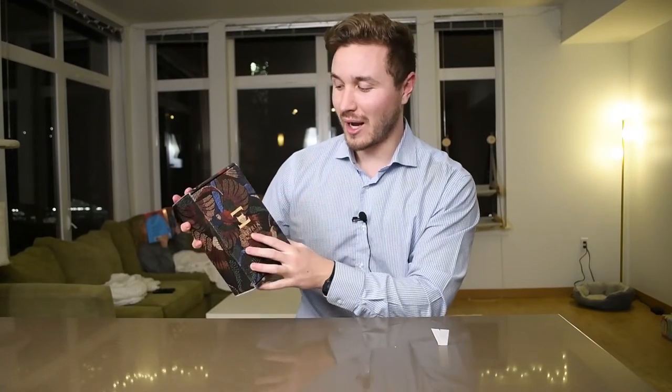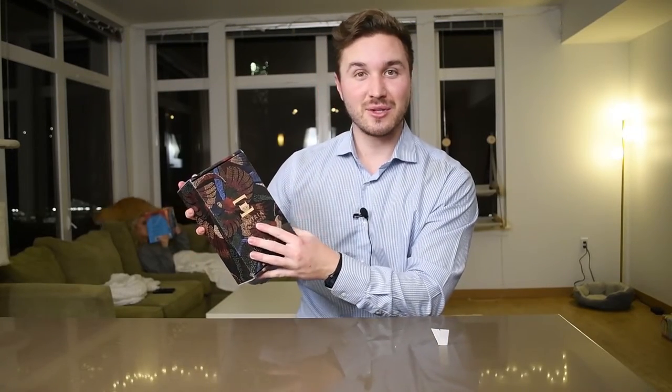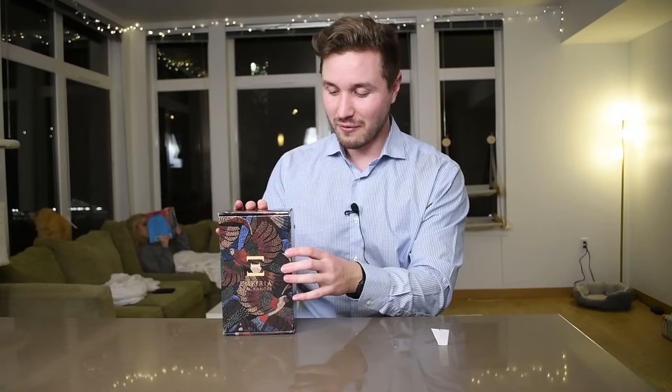Alright, how's it going everybody? I hope you're doing well. Today we're gonna be unboxing and checking out a new fragrance by Imperia Fragrances. It was sent to me in a PR package, just got it today, so super excited to try it out and do a review for them.